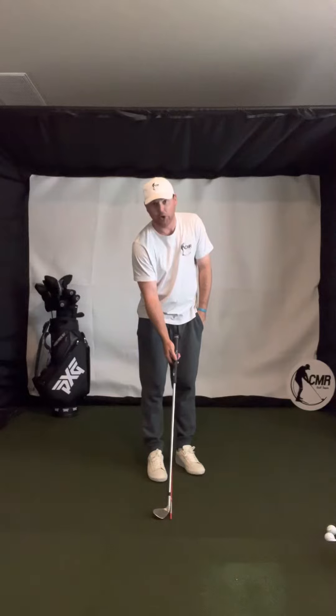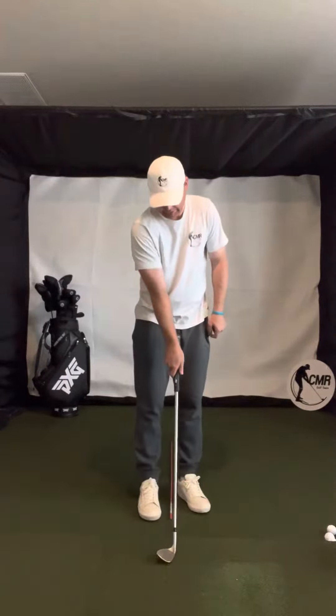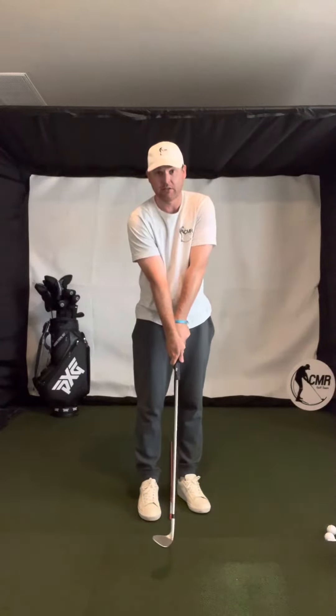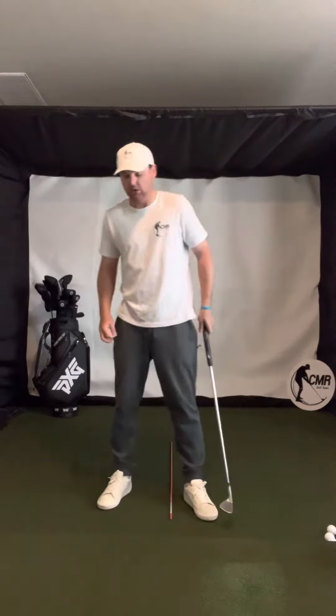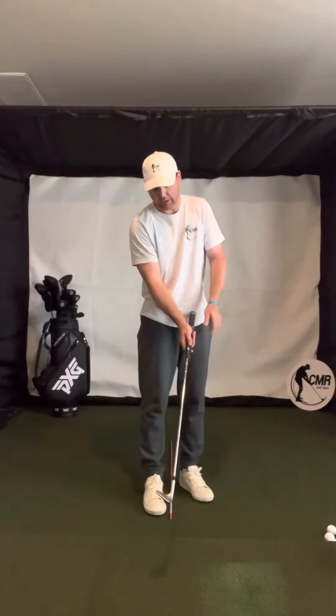So your face is kind of open like that, and then you have a weak grip and a strong hand — kind of like this. What that's going to cause is it's going to cause you to take it back and then flip a little bit, which is not something you necessarily want in the golf swing.